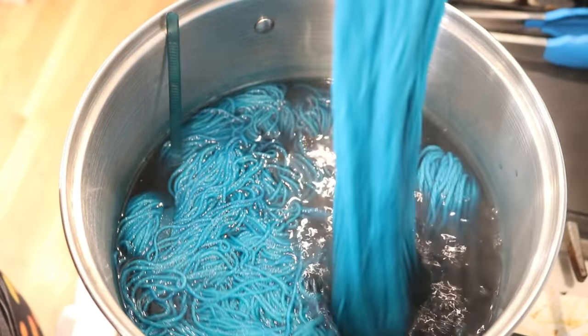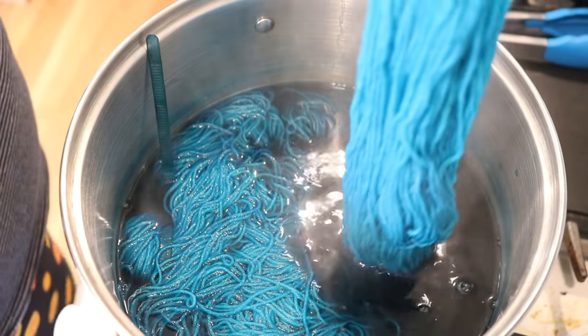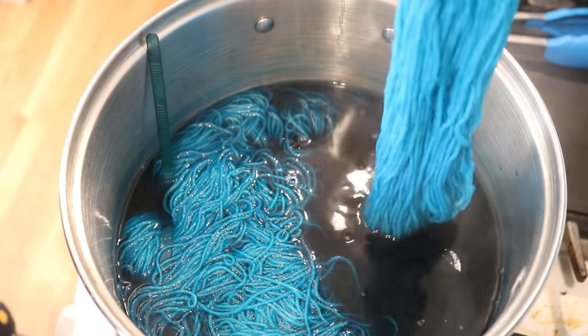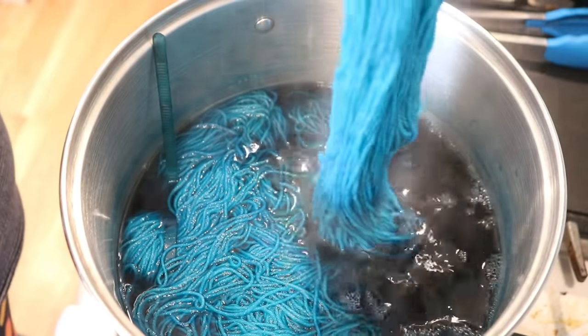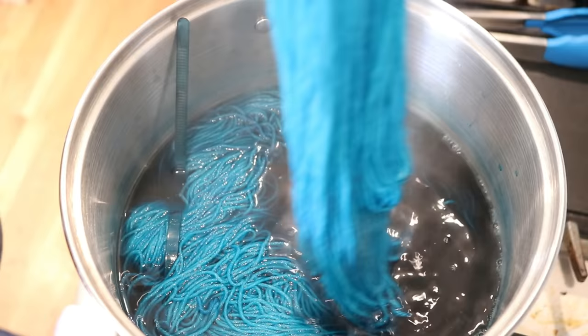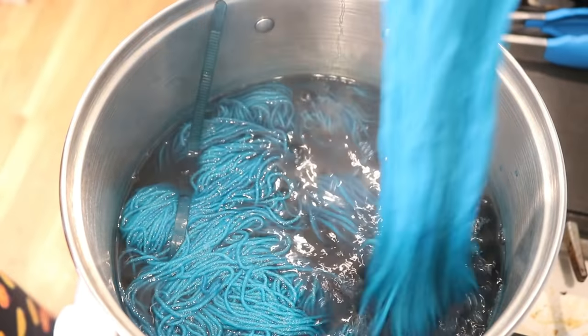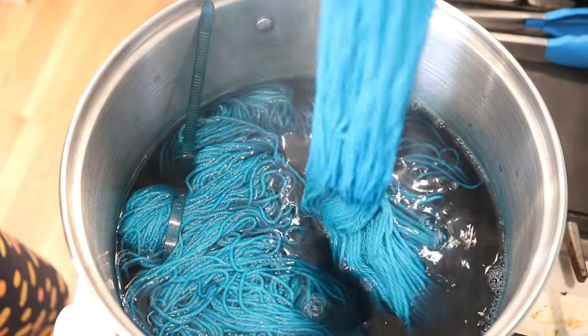This might be more effort than it's worth. It might be better to try to hand paint serial dilutions onto the skein, like I did in a previous video. Although you could go more extreme with those color differences — if you do those dilutions, then you could get something saturated to much less saturated.